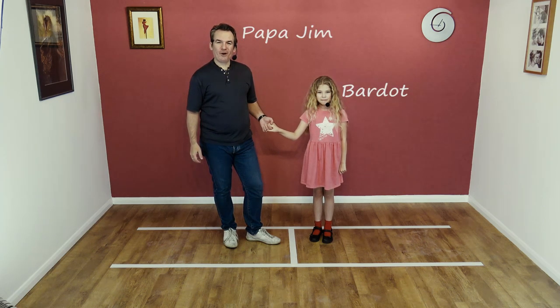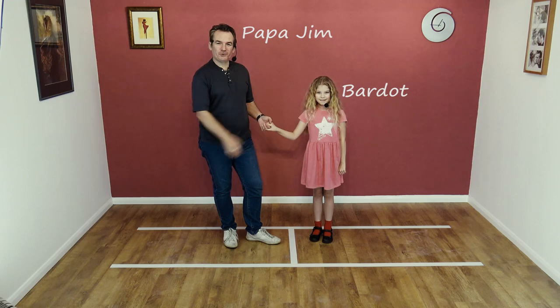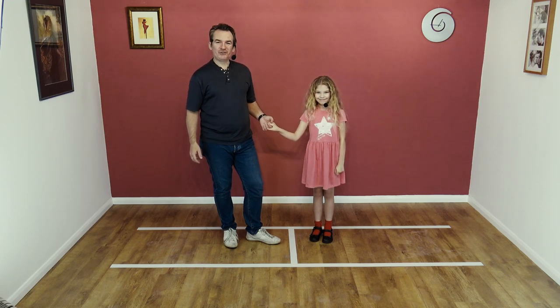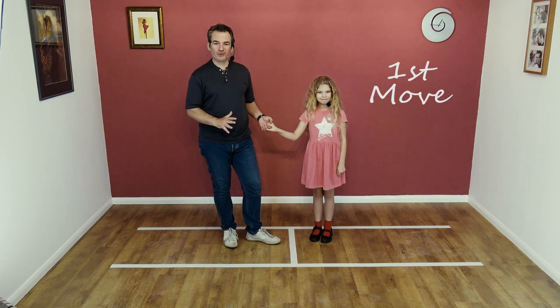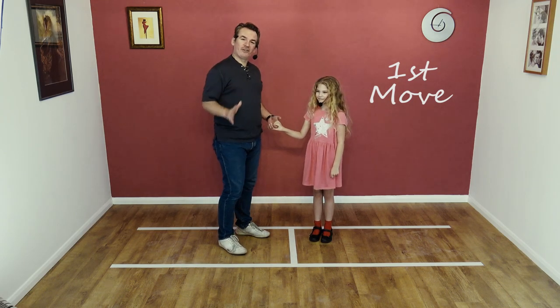Hi, welcome to Smooth Jive. I'm Papa Jim and this is my beautiful daughter Bardo. We're going to teach you the first move. Bardo doesn't know how to do this move very well at all, so we're going to take it nice and slow.